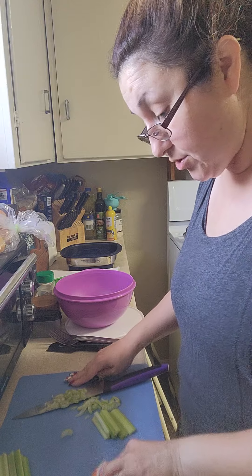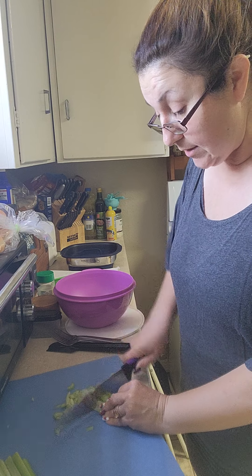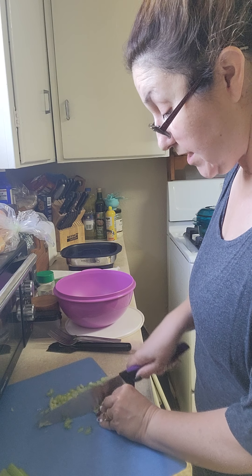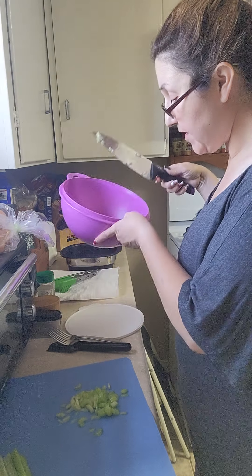I'm going to set this aside with the lid on it over here on my stove to cool while I do the rest of my veggies. I'm going to turn it sideways to create a ridge that's open for the steam to vent so it cools down a little bit faster. It smells super great already - I wish we had smell-o-vision. I'm going to give a rough chop to the celery - nothing fancy, nothing perfect, we're not going on a TV show.